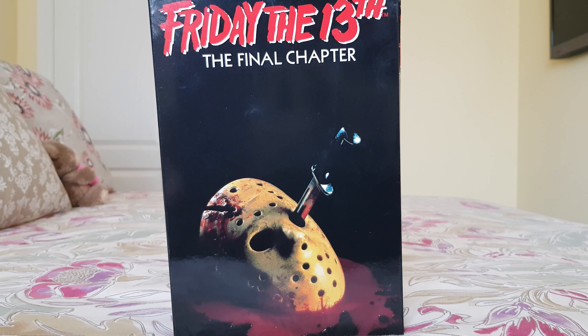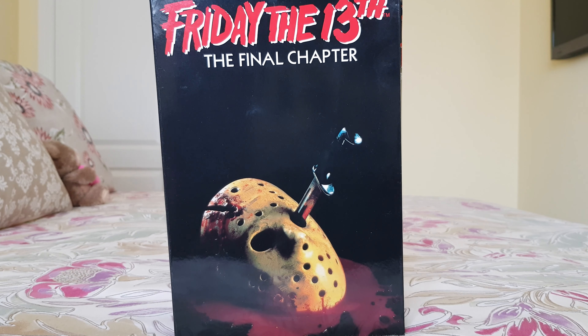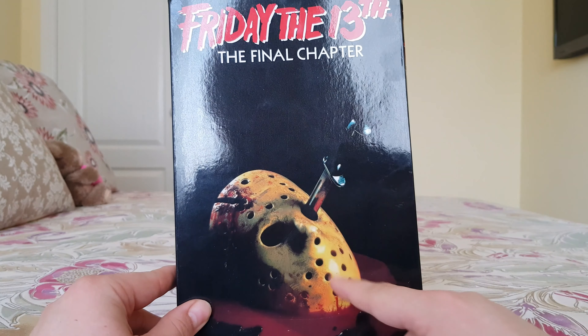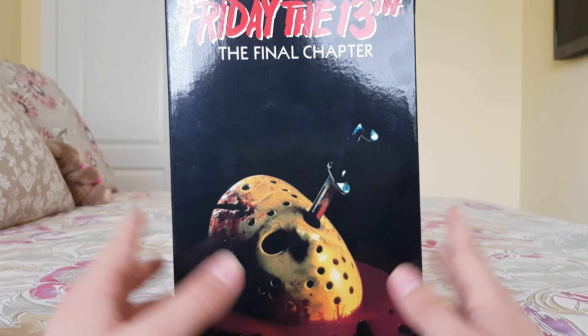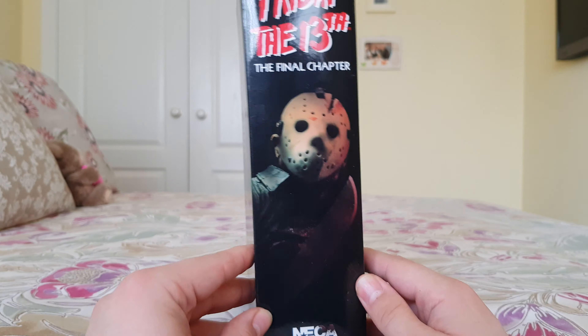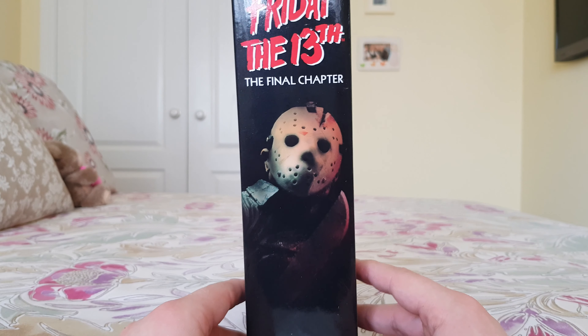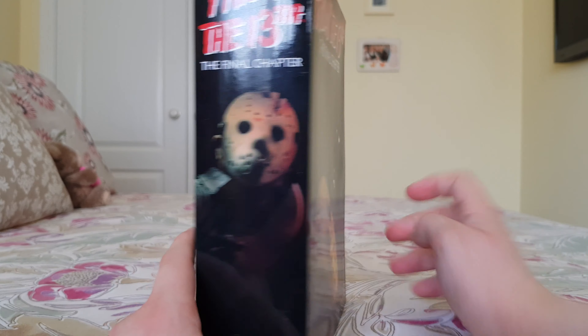Hello YouTubers, I'm reviewing another NECA figure today and it is Jason from Friday the 13th: The Final Chapter, aka Friday the 13th Part 4. We've got the same sort of movie poster that they do with most of the NECA figures in the ultimate versions, with a picture of Jason on the side of the box saying 'The Final Chapter' and the NECA with Real Toys logo.